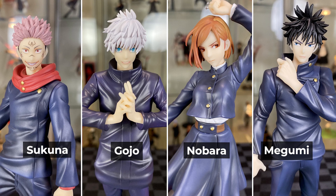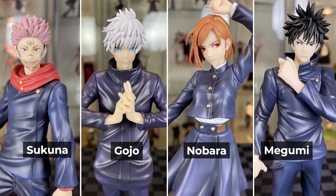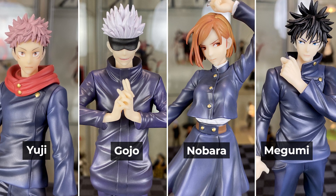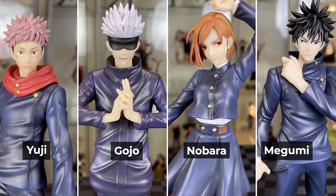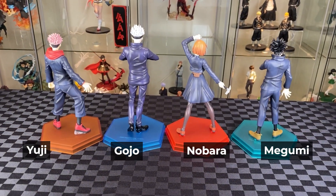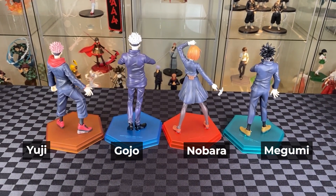Looking at all the faces together, really nicely done — great finish on the eyes and the hair with some shading. Let's put in the Jujutsu Kaisen heads for Yuji and Gojo — looking awesome. Really nice finish on the details for Gojo. From the back it looks a little bit plain. The colour bases are not too bad; the set works well together as a display.